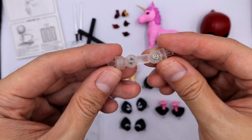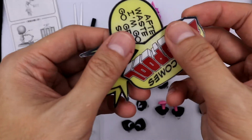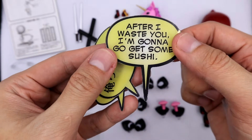Next we have the stand connector for the pink unicorn, a stand support for the speech bubbles, and here are the different comic speech bubbles — two of which are in English and the other two are in Japanese.